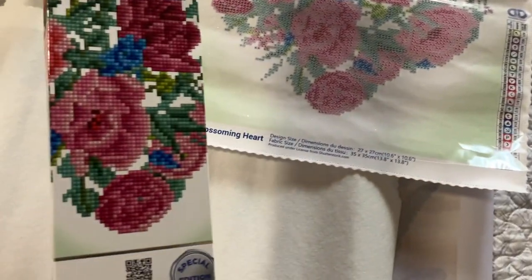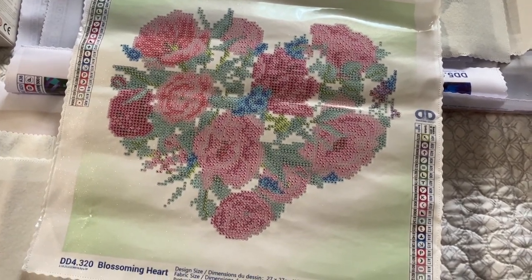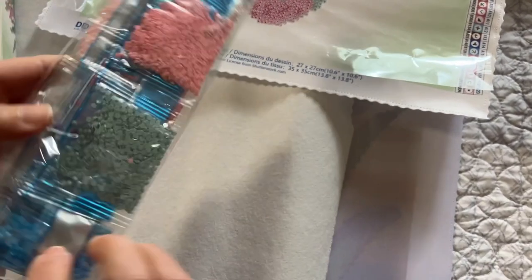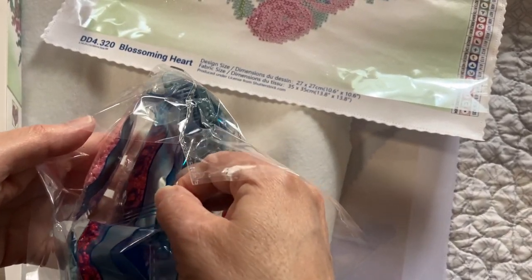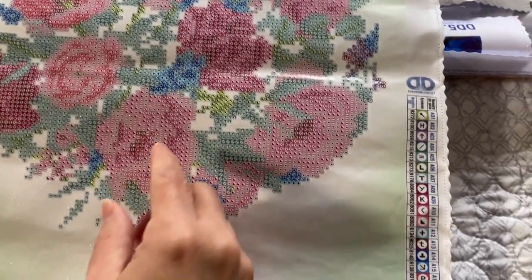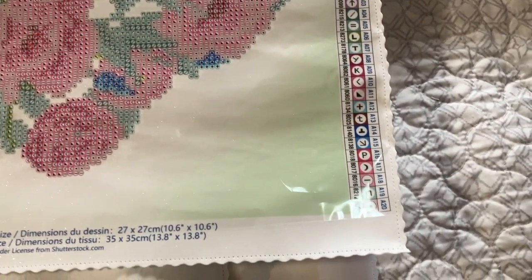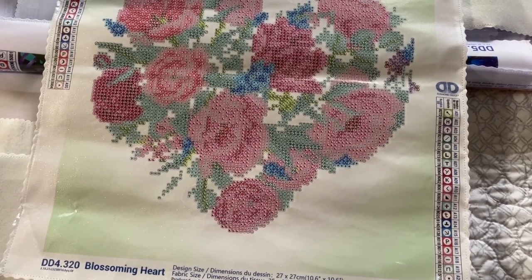Our next one is a heart — this is one that I won at an event. This one has one special drill. It is a black dot AB and it's going to go in the flowers — here and here. So that is Blossoming Heart.